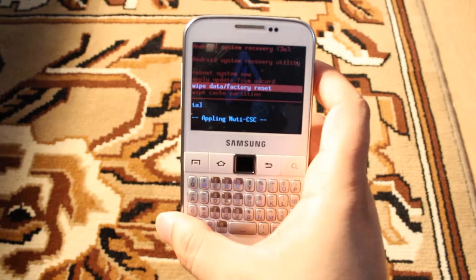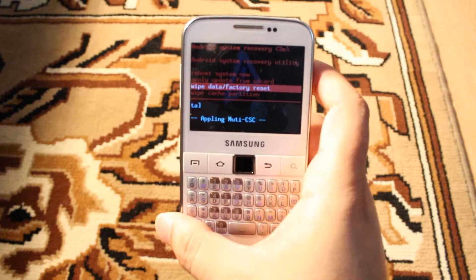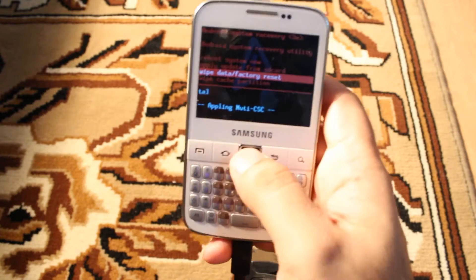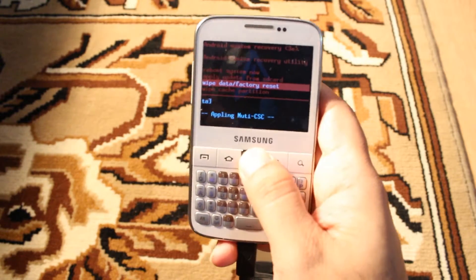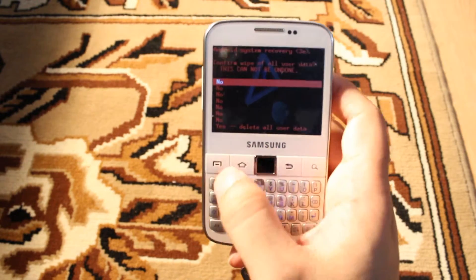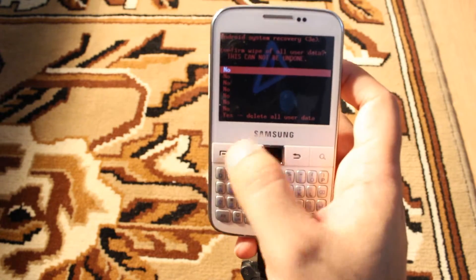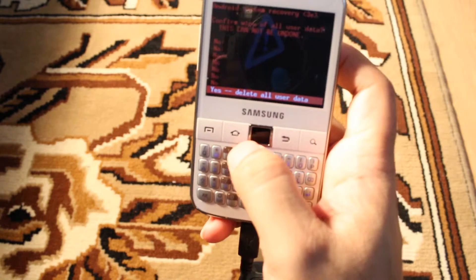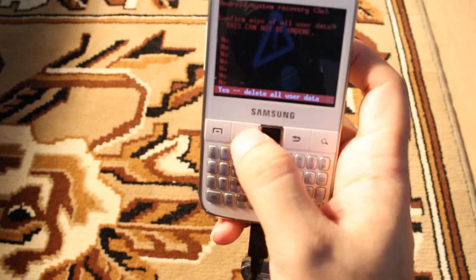Before selecting this option, please do a backup of everything, because it's going to erase everything on your phone. Now select this one — I hit the home button in the middle. With the home button you can select the option. I scroll down to the option called 'Delete All User Data'.